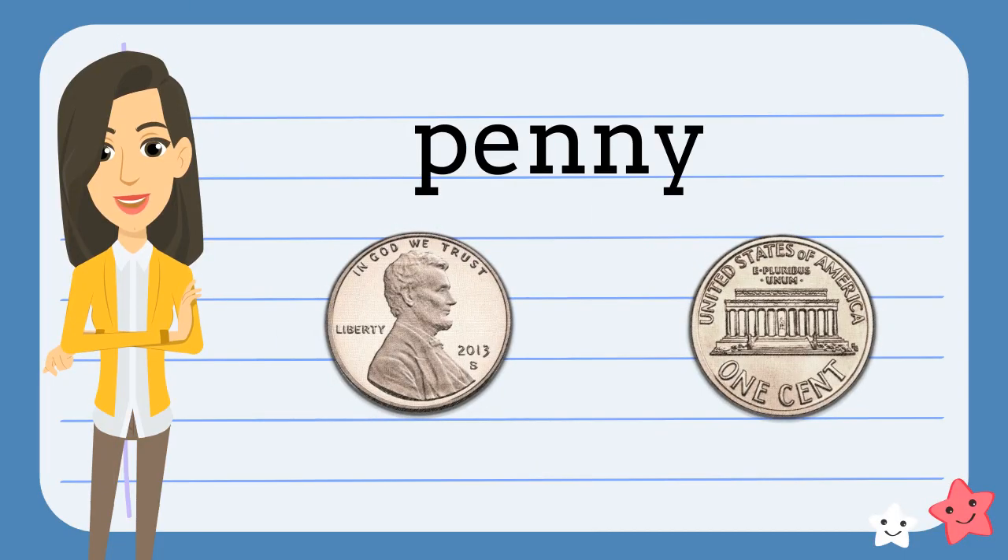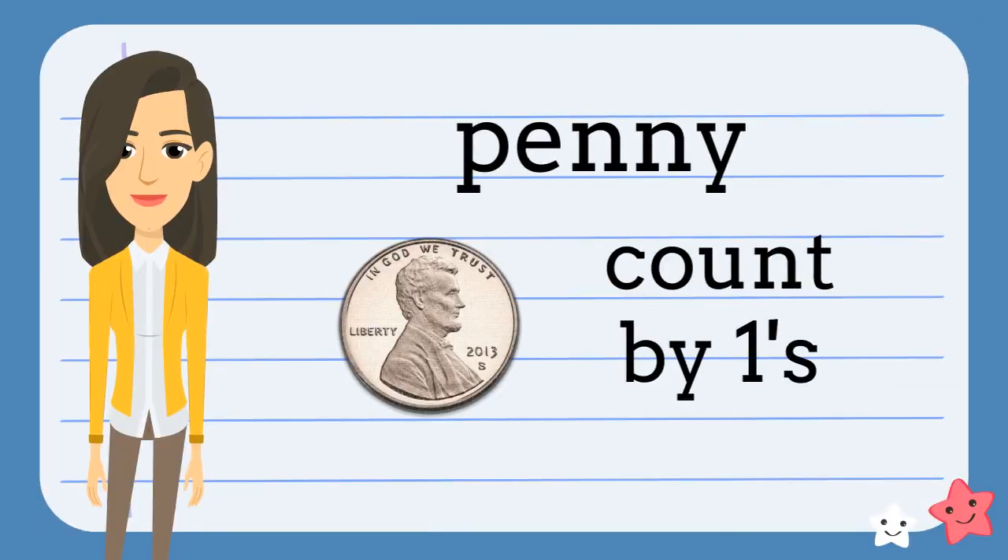This is a penny. It is copper-colored. It has Abe Lincoln on the front and the Lincoln Memorial on the back. A penny is worth one cent. When we count a group of pennies, we count by ones.